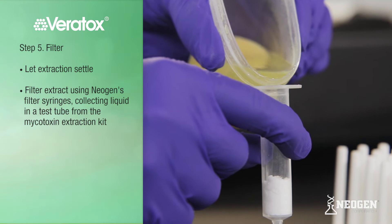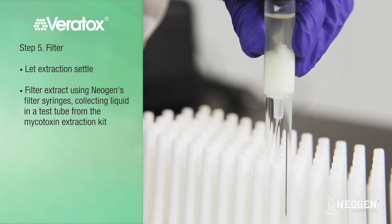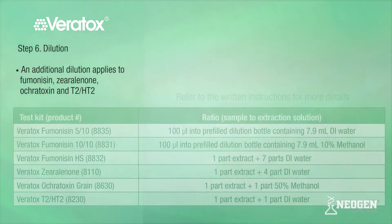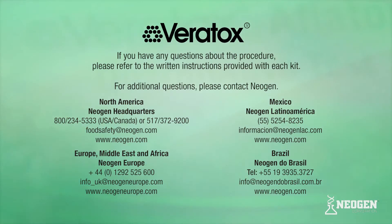Filter the extract using Neogen's filter syringes or Whatman No. 1 filter paper, collecting liquid in a test tube or cup. An additional dilution applies to Fumonacin, Zearalenone, Ocratoxin, and T2-HT2. The Fumonacin 510 and 1010 kits are provided with pre-filled dilution bottles, while the other kits can be diluted into a clean sample dilution tube. Refer to kit instructions for specific details. If you have any questions about the procedure, please refer to the written instructions provided with each kit or contact your Neogen representative.